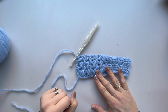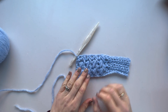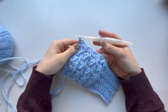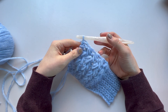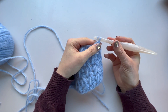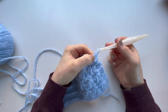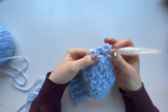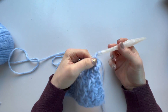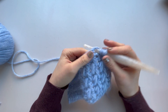Once you've done the required number of repeats, come back and we'll work the last row together and then add the thumb. We need to turn and do a final repeat of row two. By now you'll be a dab hand at these feather stitches so it won't take any time at all, and at the end of this row we'll be ready to seam together and add the thumb — all in one go.